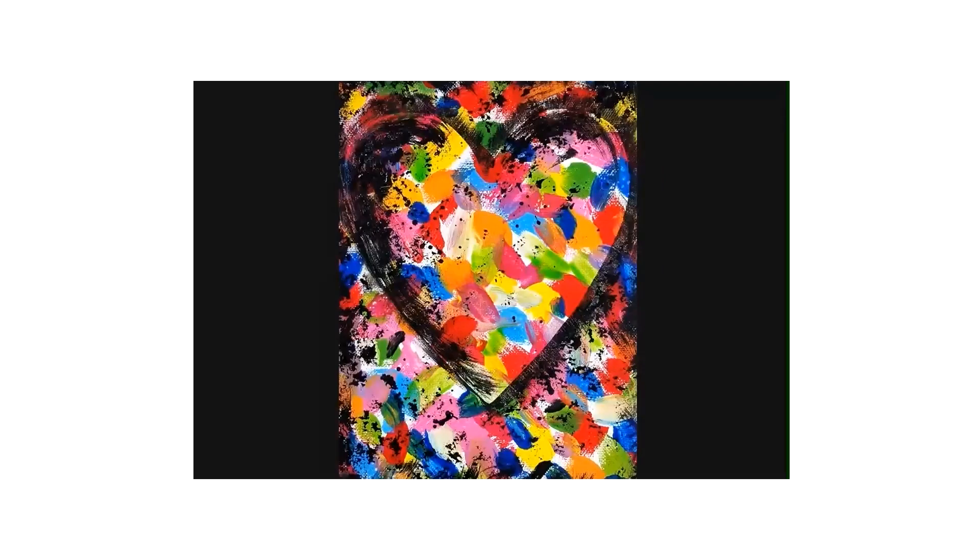Let's look at a couple of his pieces of art that are going to inspire our project. This one is called Confetti Heart and he painted this in 1985. I like that it's colorful. I like that the inside of the heart and the background match perfectly, but the heart is made by the shading around the heart and inside the heart.